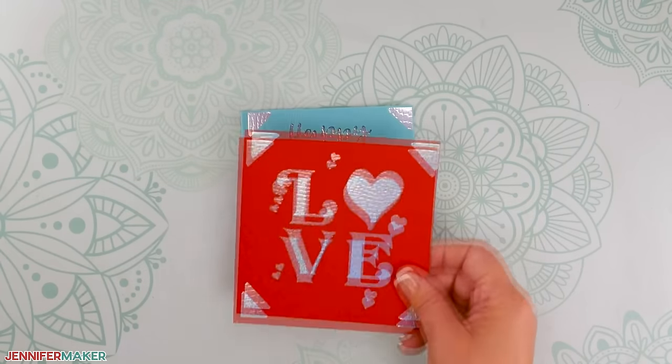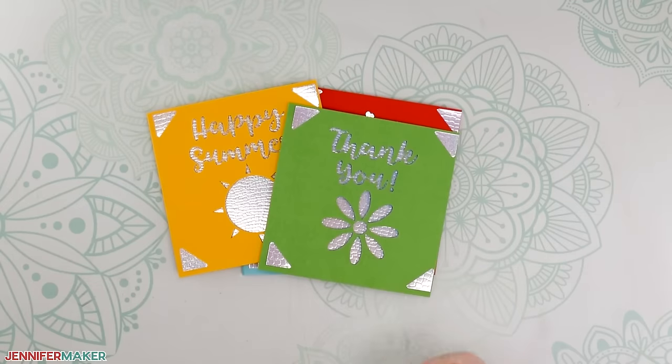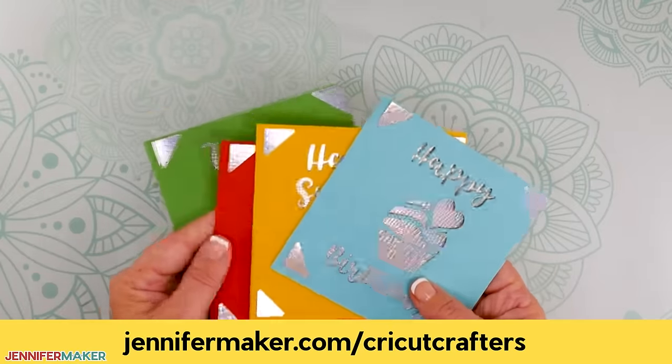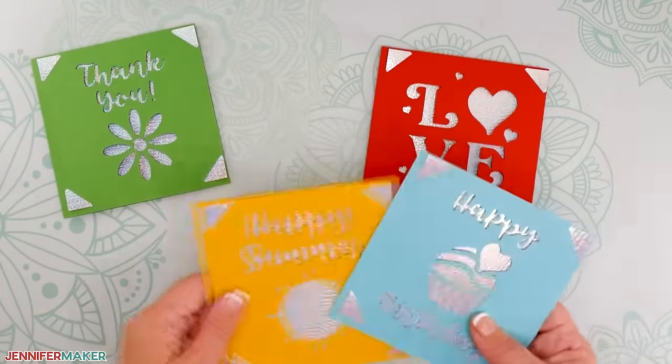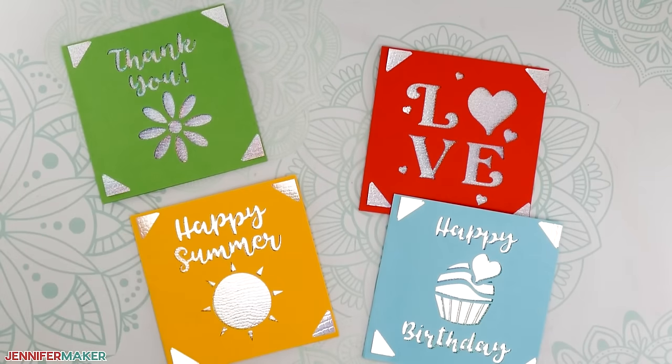If you have any questions, please let me know — I love to help. Leave your question below this video or ask over at our Cricut Crafters group at jennifermaker.com/CricutCrafters. And that's it for today. Until next time, this is Jennifer Maker, reminding you to craft a life you love.